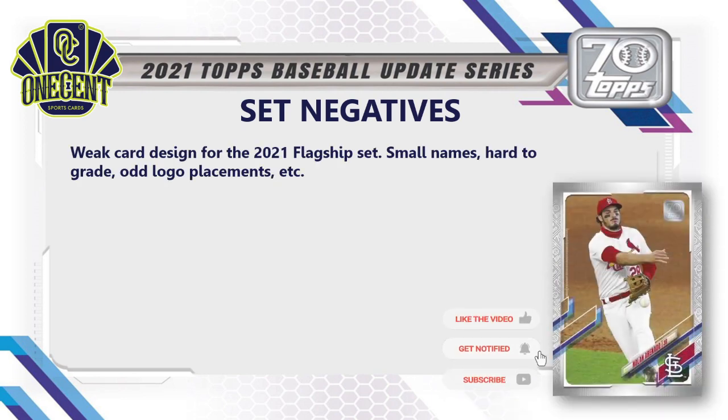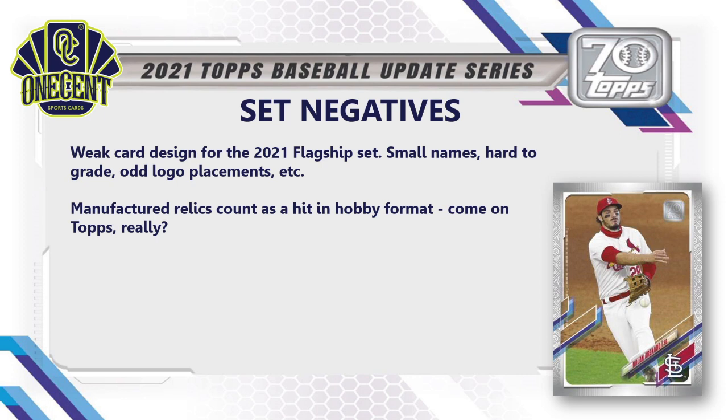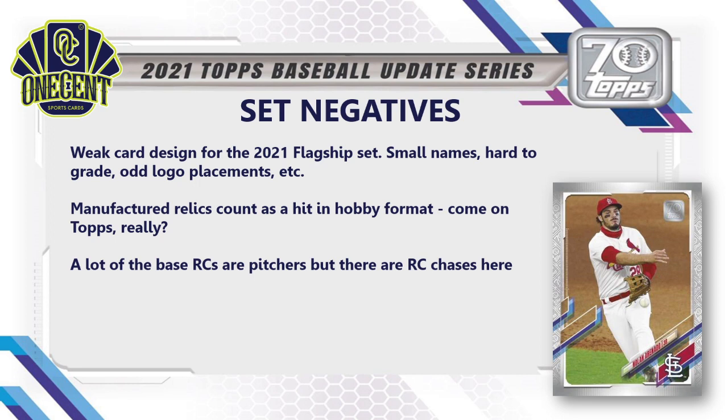For negatives: the 2021 flagship design is terrible — there's no two ways about it. The names are tiny, cards are hard to grade due to quality control issues all year, there's weird rookie cup placement because of the design, and I'm personally just not a fan. 2022 cannot come soon enough — it's a much improved design. I also can't stand that they call a manufactured relic a 'hit.' Enough is enough — that is a joke. And a lot of the base rookie cards will be middle-of-the-bullpen pitchers that won't hold much value.